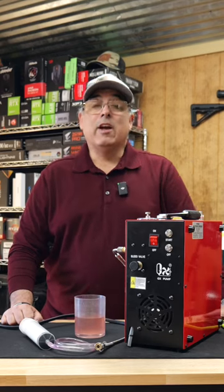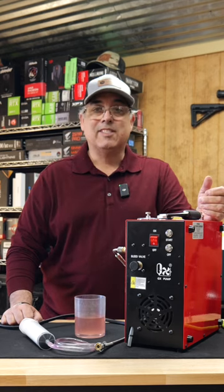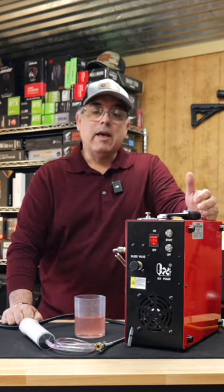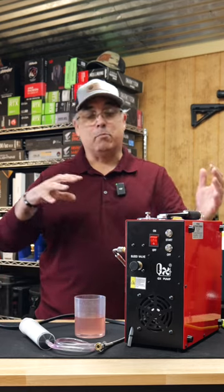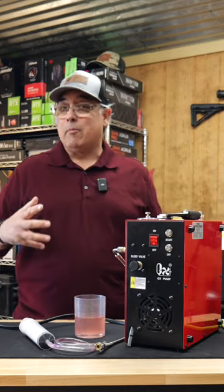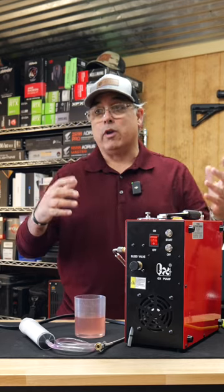Hey there guys, it's Rick here with Airgun Web where we tell you the facts not fluff. What are we doing today? We have the GX Bump CS4 Personal Compressor here. This is a liquid cooled unit that of course can fill your air guns, but this one has a trick up its sleeve because it's built robust enough with long runtime capability — up to five hours they're telling me — it can fill the pony bottles for you.